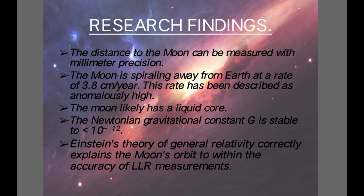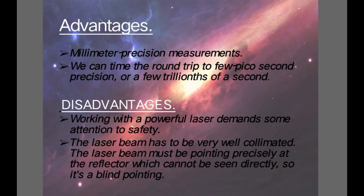The Moon is spiraling away from Earth at a rate of 3.8 centimeters per year, which has been described as anomalously high. The Moon is likely having a liquid core. The Newtonian gravitational constant G is stable to greater than 10 to the power of minus 12. Einstein's theory of general relativity correctly explains the Moon's orbit to within the accuracy of LLR measurements.